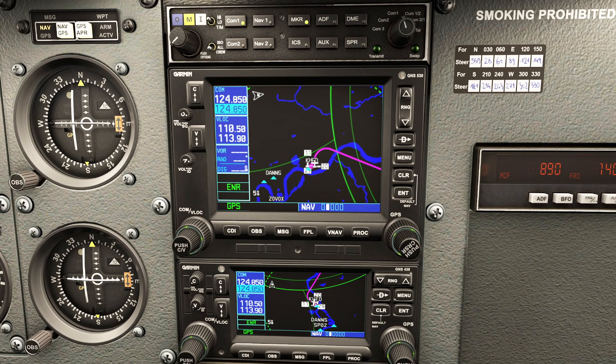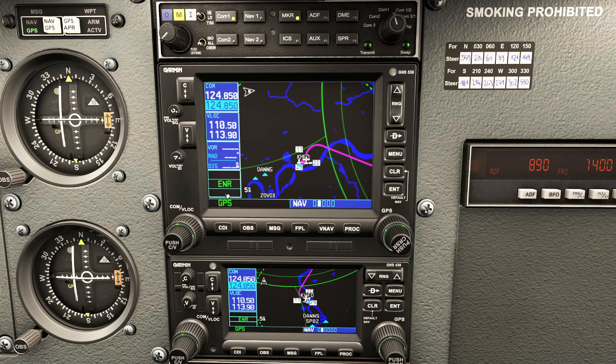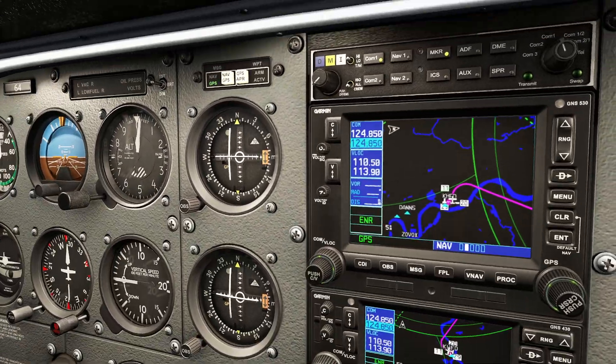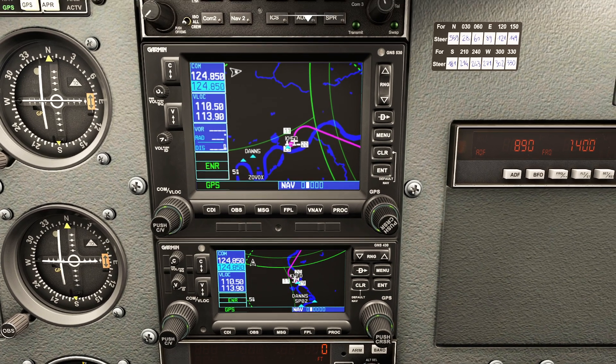Now that the flight plan is created and we're happy, remember to make sure that the source of your navigational data is coming from the actual GPS if you intend to fly the GPS or use it with the autopilot in nav mode. The other thing to make sure is that you're not in suspend mode. If you turn on suspend mode, you won't be able to accurately follow the GPS coordinates because you've basically frozen the waypoint sequence. Press OBS again to snap out of suspend mode.